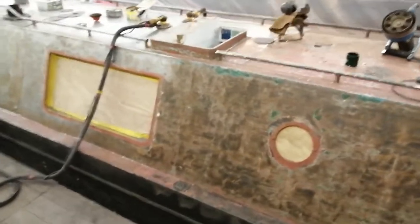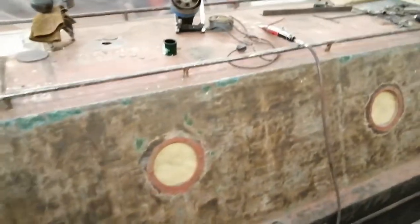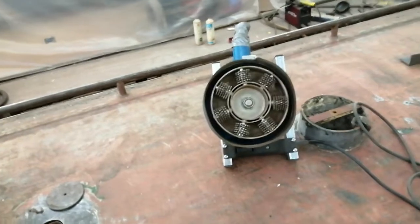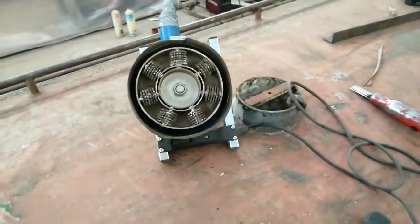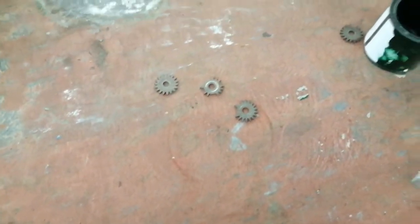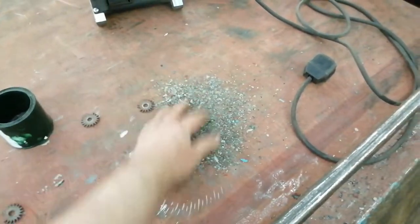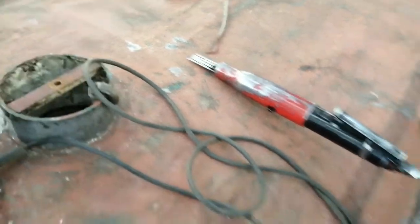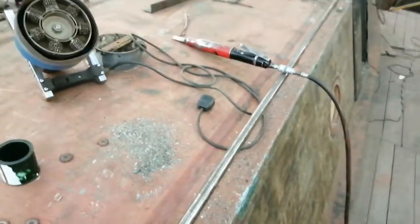The middle way is to bare-metal the boat using scablers and needle guns. In case you don't know what a scabler is, that's one there — the electric-powered machine. That lot spins round and contains little cog wheels that chip the paint off into little chips. We then follow along with a needle gun which gets into the corners that the scabler won't reach, and the advantage is it gets the bulk of the paint off really fast.